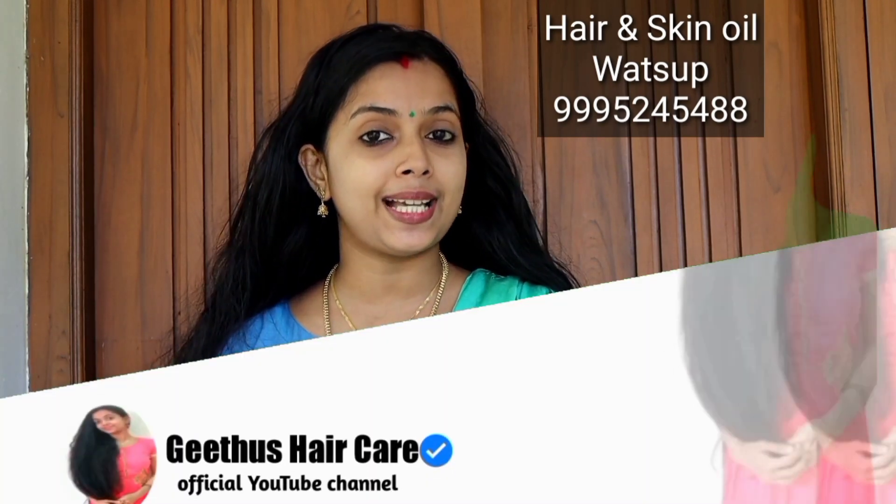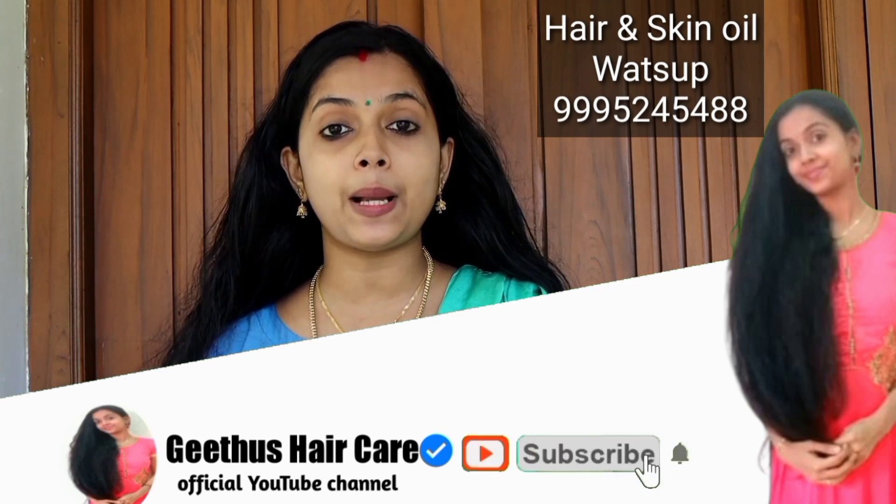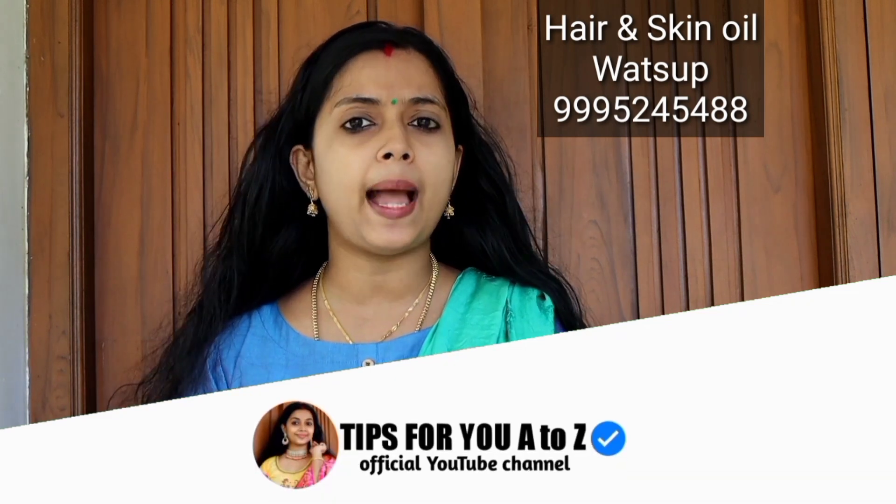If you have any questions about the video, please don't forget to subscribe to our channel. If you see a bell icon, please click on the bell icon. I hope you have a lot of good news coming your way.